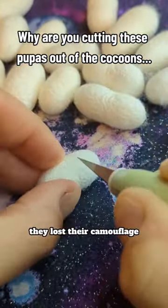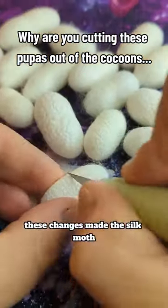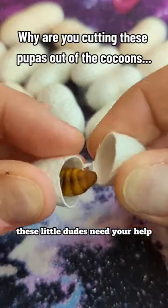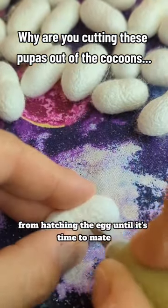They lost their camouflage since it's not useful in captivity. These changes made the silk moth entirely dependent on humans for survival, and it does not exist in the wild. These little dudes need your help from hatching the egg until it's time to mate.